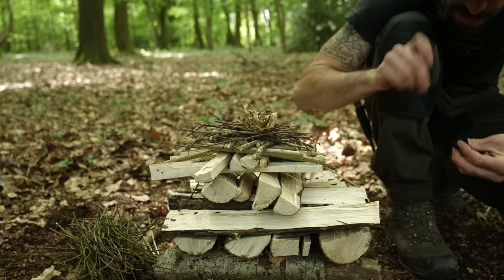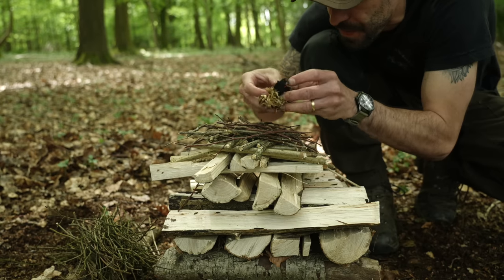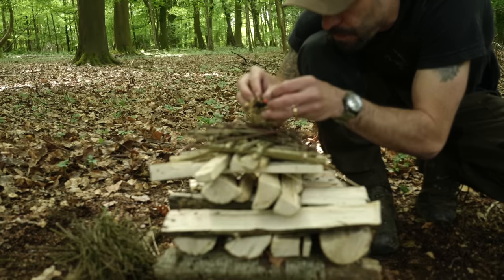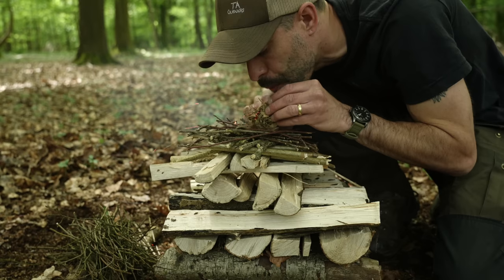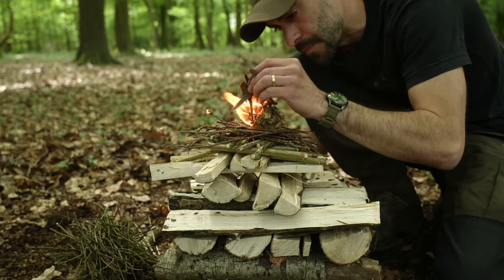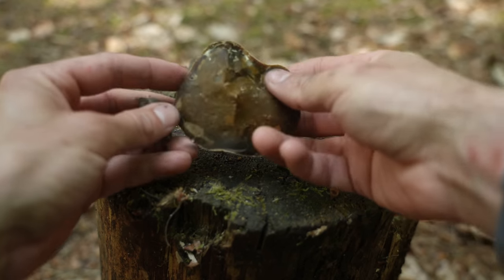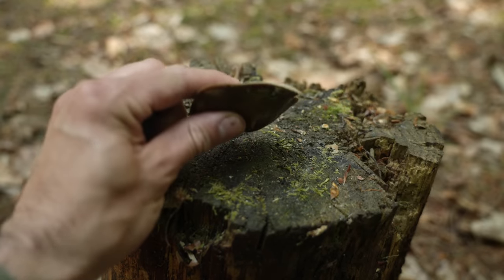Earlier I started a fire with a flint and steel. A benefit of this type of fire lighting is that it's reusable, much like a fire steel can be reused over and over again. The steel striker will give you thousands of sparks before it starts to fail you. The flint, on the other hand, will start to lose its sharpness after just a few uses.